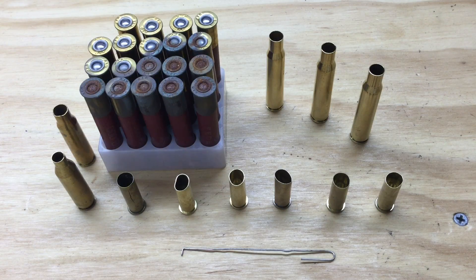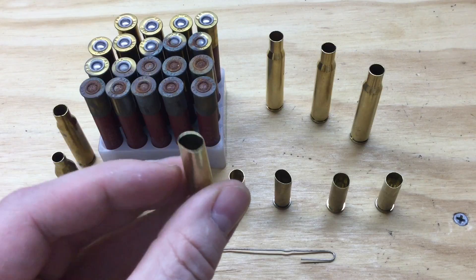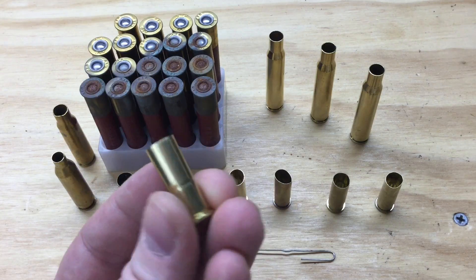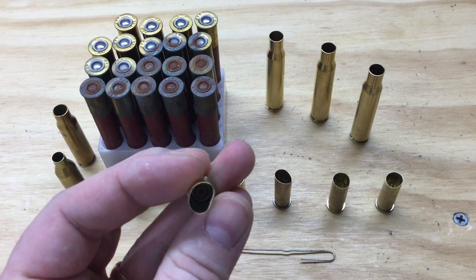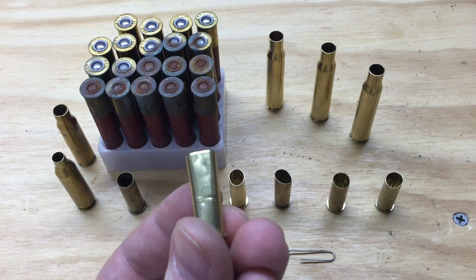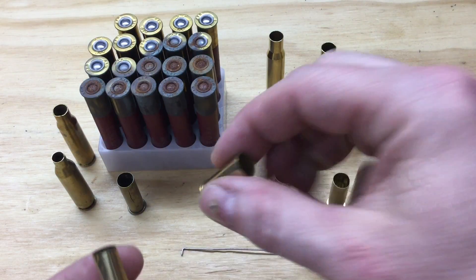The primary focus as you inspect your brass should be the mouth, the neck, and the shoulder — not the only focus, but the primary. You're going to want to look for any dents, bends, creases, or bulges. For instance, here's some .38 Special. Obviously that one's not quite round — that's bent. There's no real crease in it, and my guess is that's going to size just fine and will be okay to reload, but these are the kinds of things you're going to want to look for.